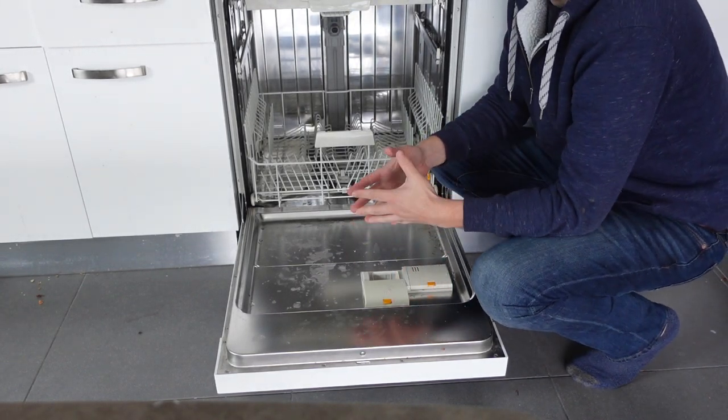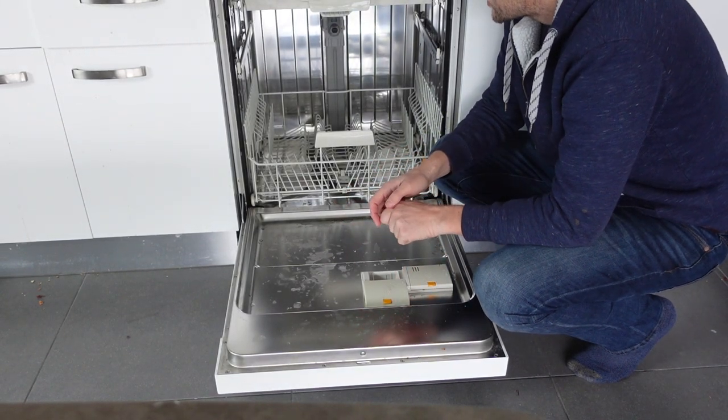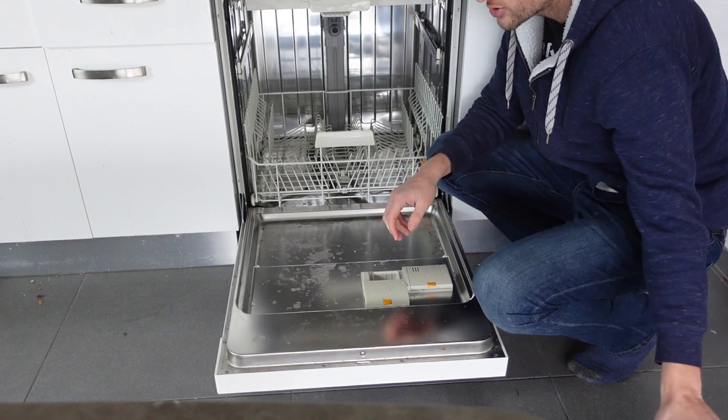Hey everybody, this is just a quick video. If you have an Amana dishwasher and you need to add salt to it, how can we do that?